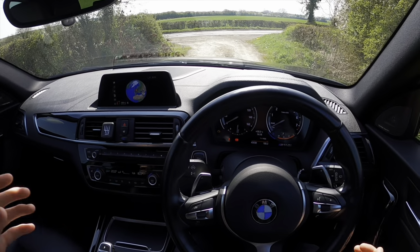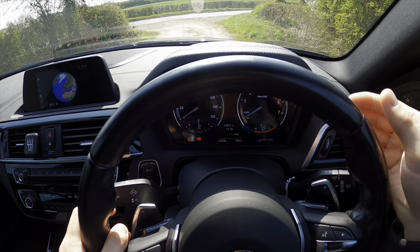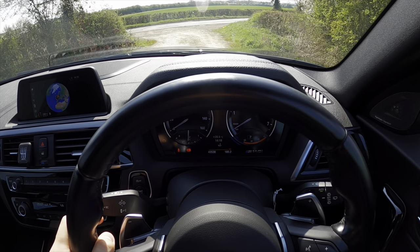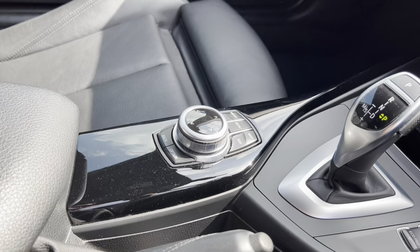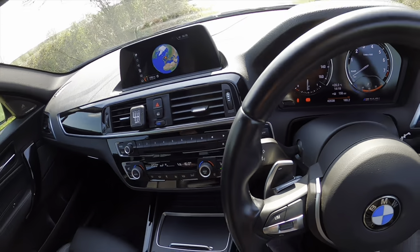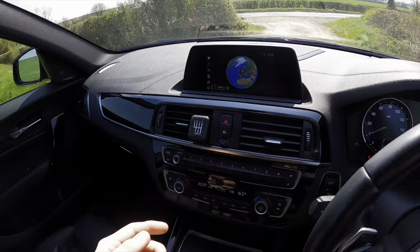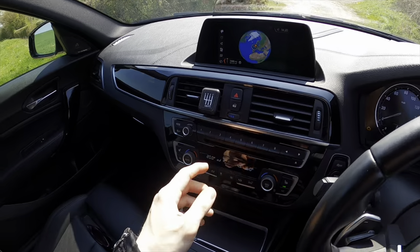We've got sat nav which shows you the world, we've got cruise control, and we've got several displays in front of us which is like half analog, half digital. You can see the MPG, average speed, date, temperature, and how much fuel is left. Down here we have the iDrive controller for our interface, and our gear selector. We also have eco, sport, and traction off modes, as well as heated seats, climate control, and these lovely touch-sensitive buttons. There's even a CD player, and you can change the temperature here as well.